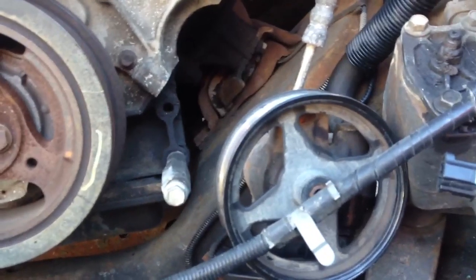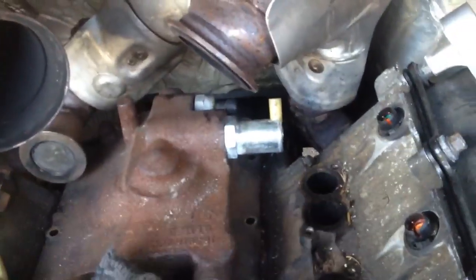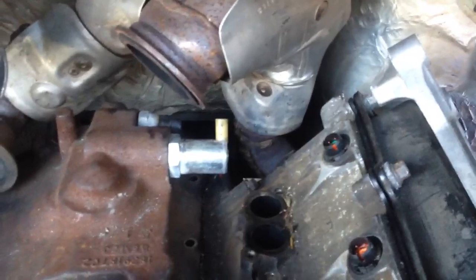Once that's done, you can go and take the bell housing bolts off. I have a problem right now — I have one in the upper that's stripped. So I'm actually in the process of removing the high pressure oil pump cover, which is this portion here, so I can hopefully get a pair of channel locks or vice grips on there to try and break that bolt free.